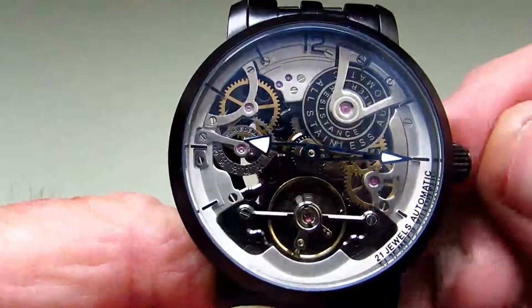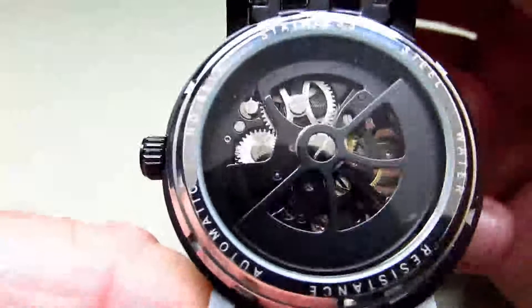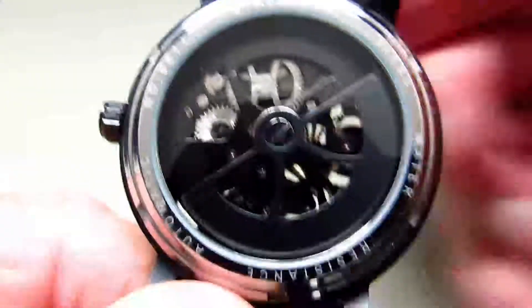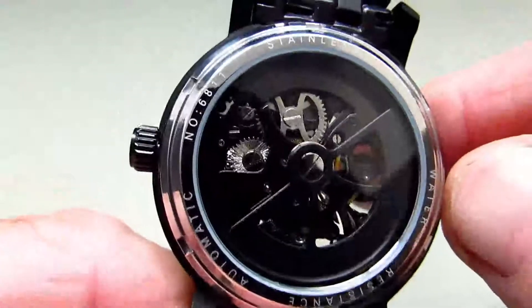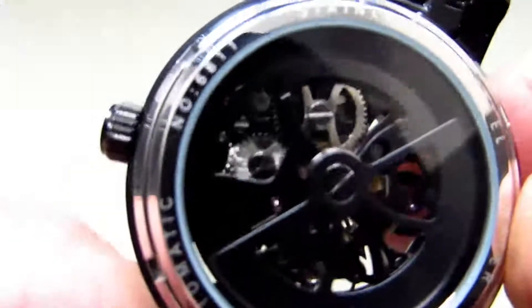Once you set the time, pop it back in and the time is set. This is the lume on the A-Lang — as you can see you've got two arrowheads and they've come up quite nicely. I've taken a pin out of the bracelet so you can have a look at the back of the watch in some detail, and as you can see you've got a large display window.